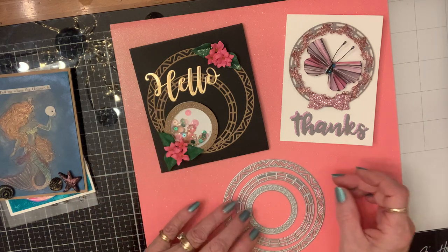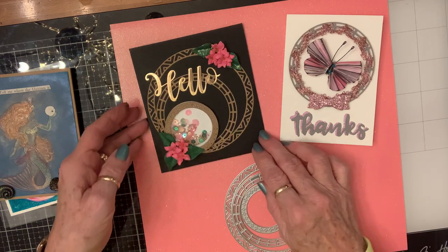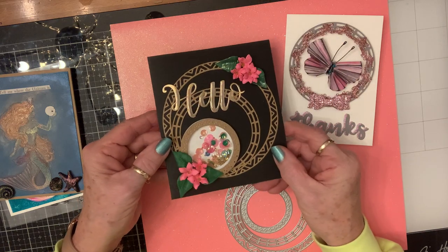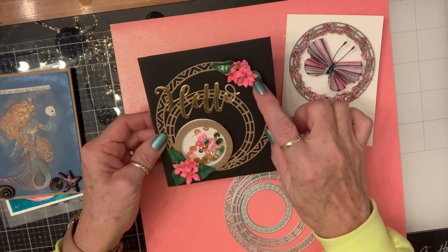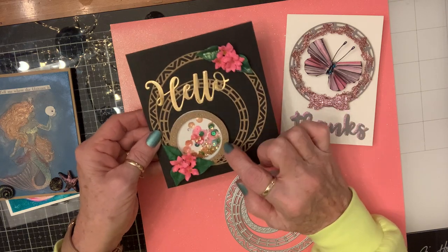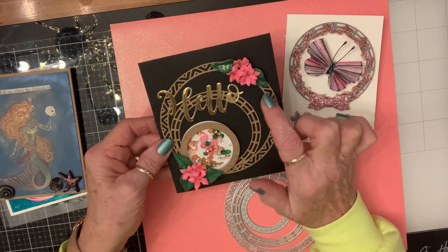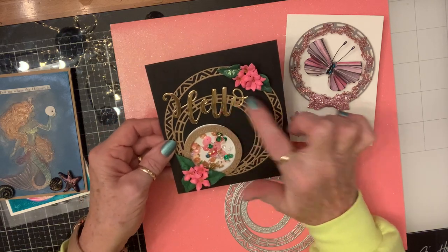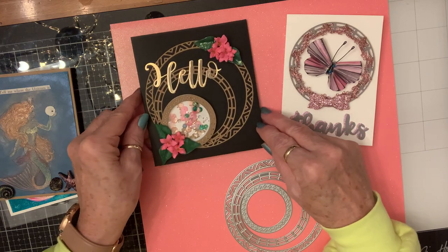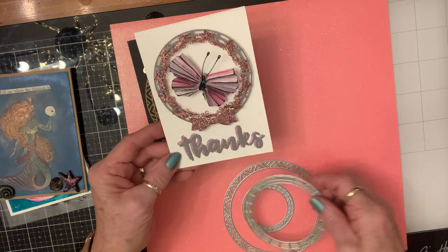For this one I've turned it into a shaker, and I think it turned out so pretty on that black. I made these flowers, and inside the center are the little micro beads — so there's some of those in there, plus the green from the leaves, the pink from the flowers, and the gold from the hello.